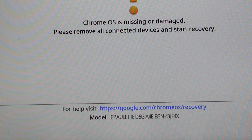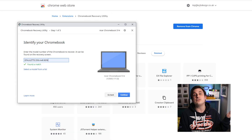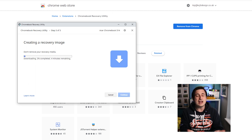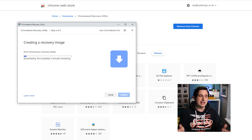We'll say get started. We need to enter the model number of the Chromebook and that is actually on the screen there — it's found a match, so let's continue. I'd like to use my SanDisk Ultra, so continue. Now what that's doing is downloading the operating system for this Chromebook onto my computer and then it will put it onto the memory stick, so this process takes about five to ten minutes depending on the speed of your internet connection.